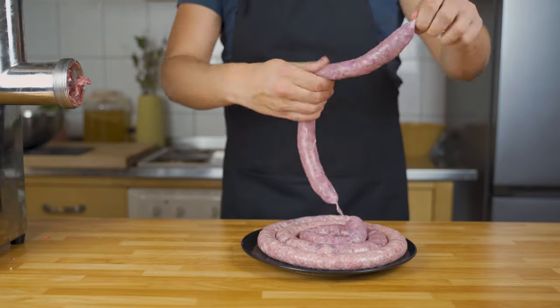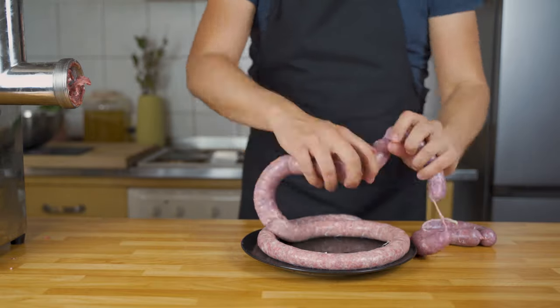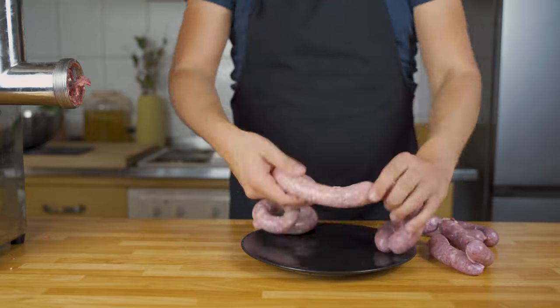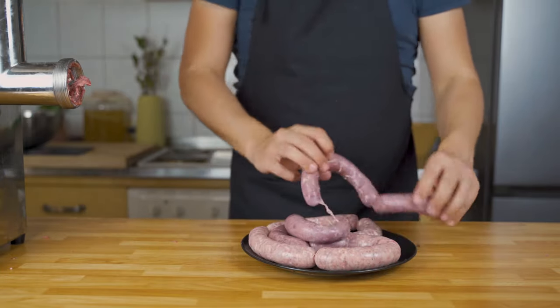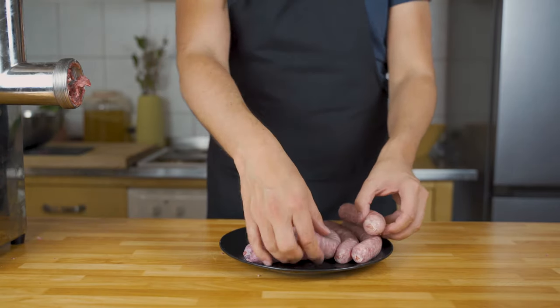We have a huge sausage and we need to get links out of it. Spin the sausage forward for one link, then spin the next one to the back. This way the sausage links will be tied off, and you can cut them afterwards. Now you have links and you can either fry them or freeze them.